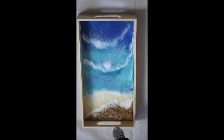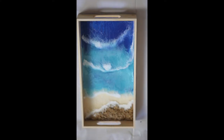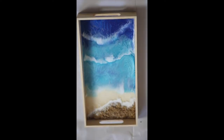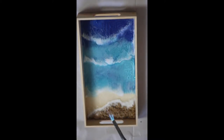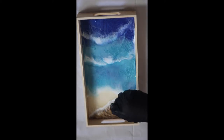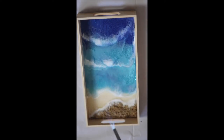This is just my preferred process to do that. Right here I'm just going over everything with the torch to alleviate any air bubbles that the heat gun did not get, and also it creates more separation for the webbing of the waves. I'm just tilting it back and forth just to kind of simulate the actual wave motion, and it brings out more webbing and makes it more realistic.